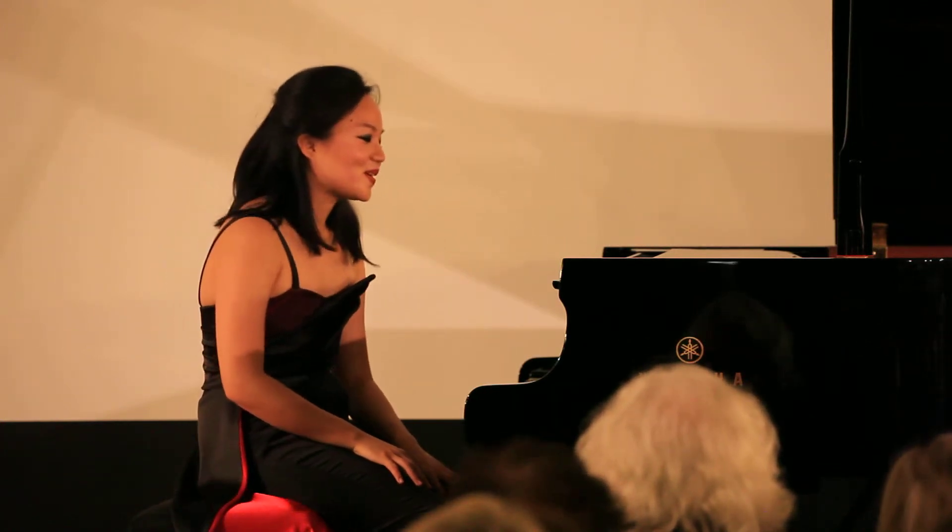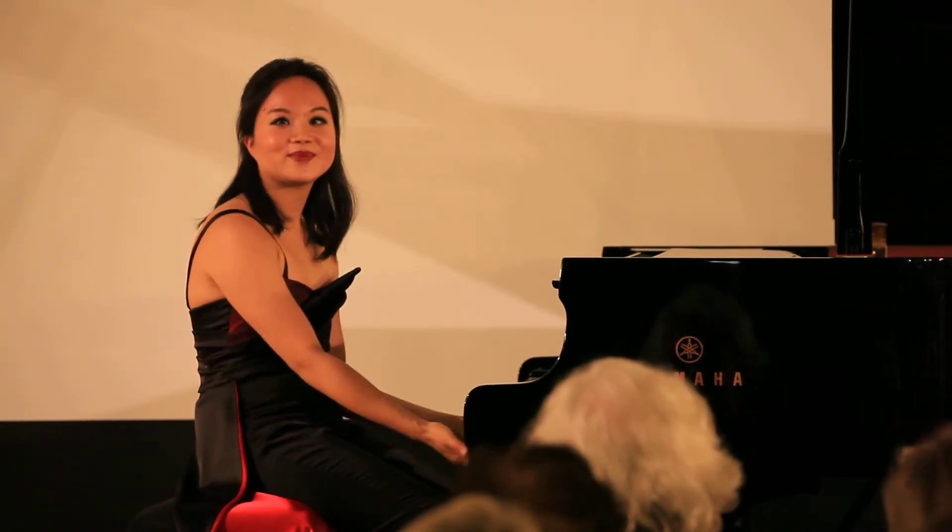Sorry, my French is so bad — otherwise I would speak to you in French. And so, composers like Bach and Scarlatti, they were like, wouldn't it be so cool if we started writing pieces just for this instrument right here? And so, Toccatas cannot be played on any other instrument — they would sound terrible.